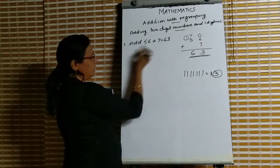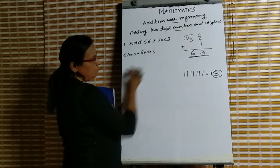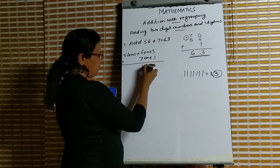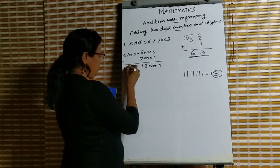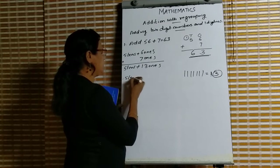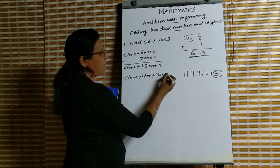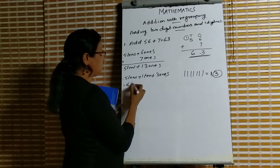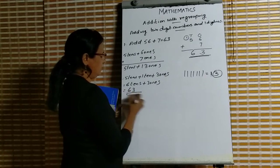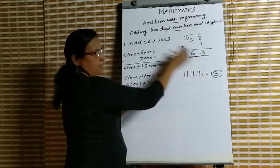Now another way: 5 tens plus 6 ones is 56, and next we have 7 ones. We add these: 6 plus 7 is 13 ones, and we still have 5 tens. So 5 tens plus 13 ones means 5 tens plus 1 ten plus 3 ones, which gives 6 tens plus 3 ones, equal to 63. You follow this method — this method is used for tens and ones.